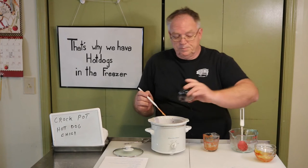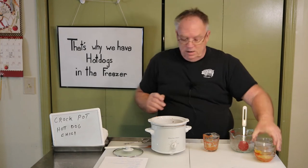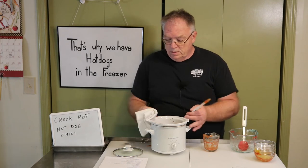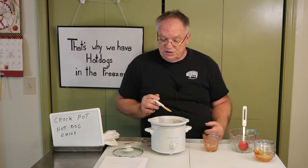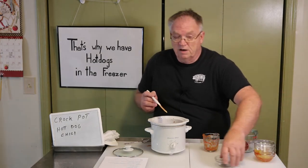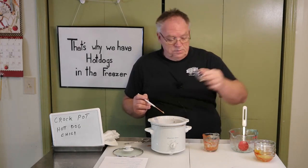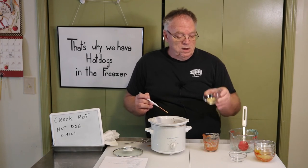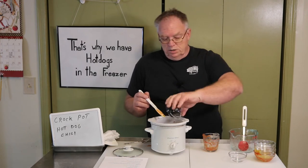Then we've got two teaspoons of chili powder — put that in. If you're not making a mess, you're not cooking. Now we have a half teaspoon of salt, a half teaspoon of pepper, and a half teaspoon of sugar — all three right there. Then this is kind of interesting: a half teaspoon of dried onion, though I bumped it up just a little bit more.